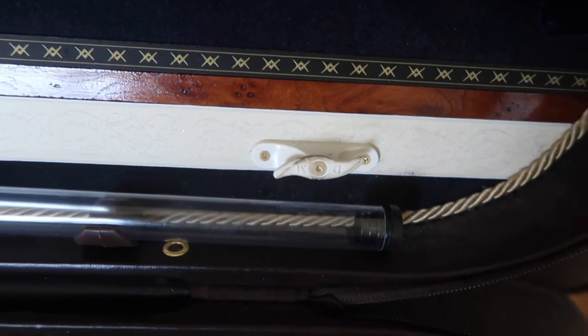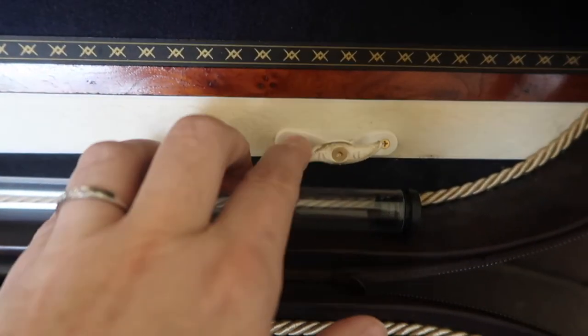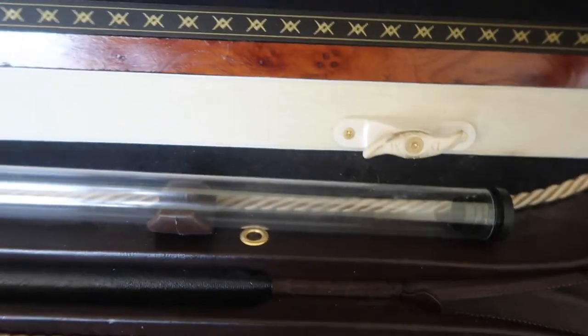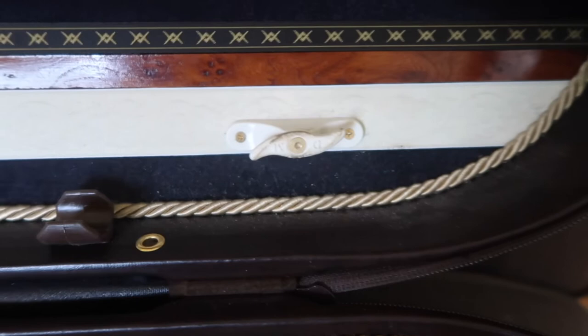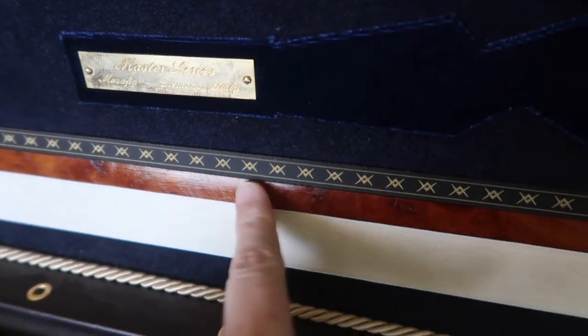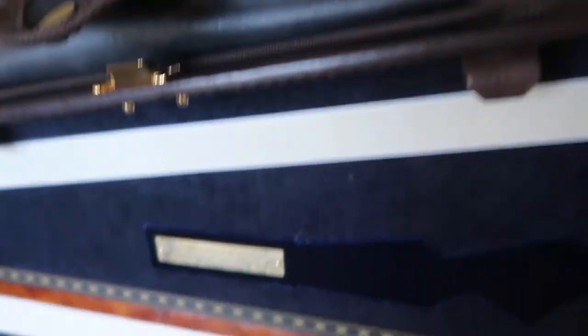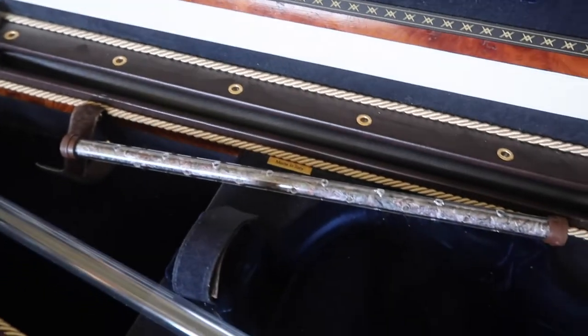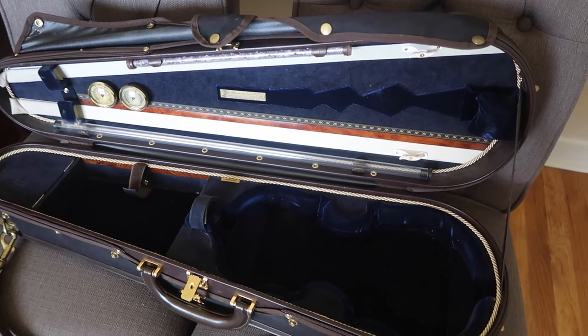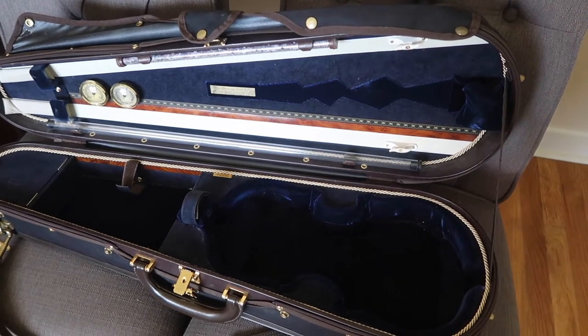There's quite a lot of dirt collecting on the bow holder flips — something I'll have to clean up since I honestly haven't cleaned that part in four years. But all the other details are just perfect. The wooden detail in here is beautiful, and the accessory tube is in perfect condition with no issues whatsoever.